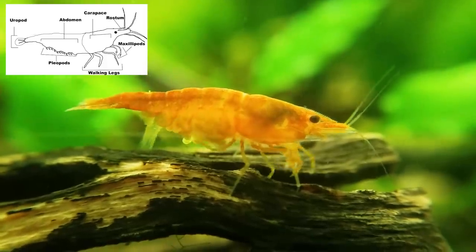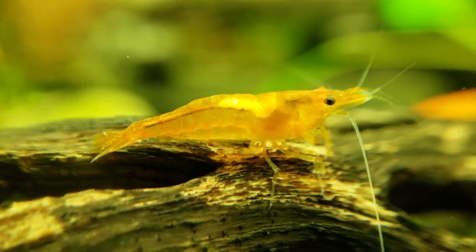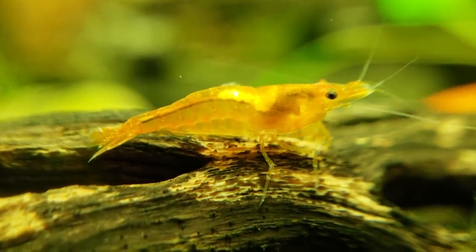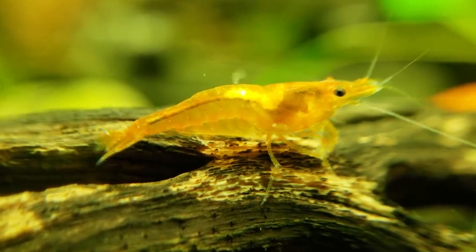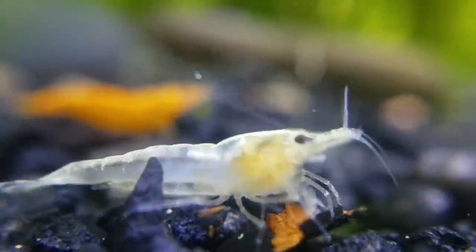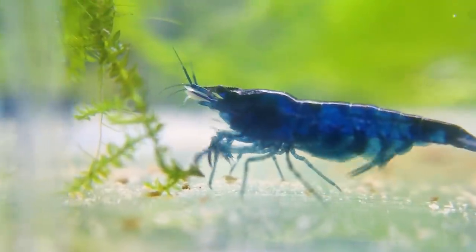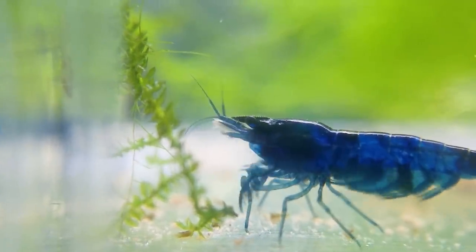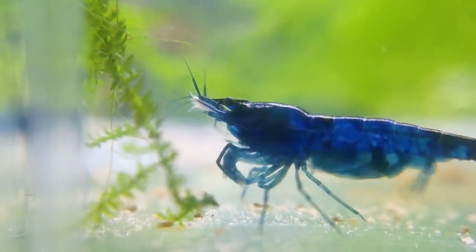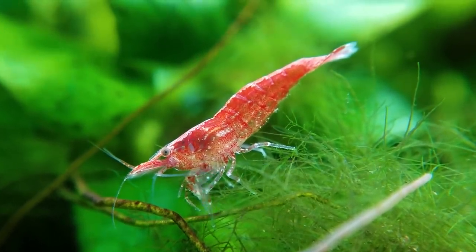The reason I'm so excited about shrimp appendages is — notice how adorable it is when they scratch their back, while also using their little grabby claws to eat at the same time. They not only have multiple appendages but can move them independently — swimming legs, walking legs, everything moving at the same time. The fact that their little brain can control it all is just mind-blowing to me.